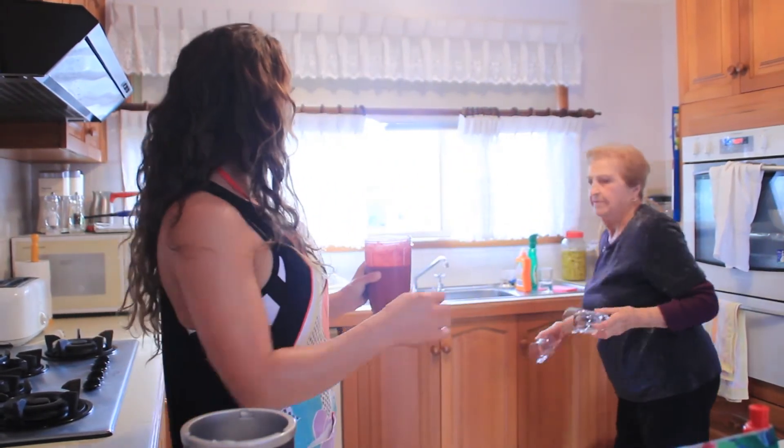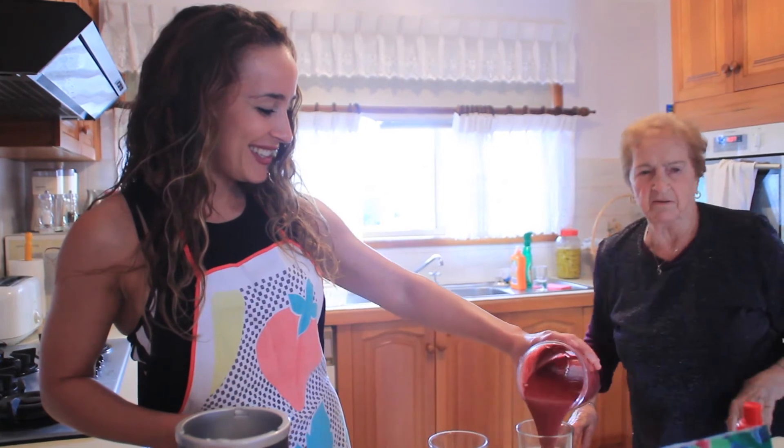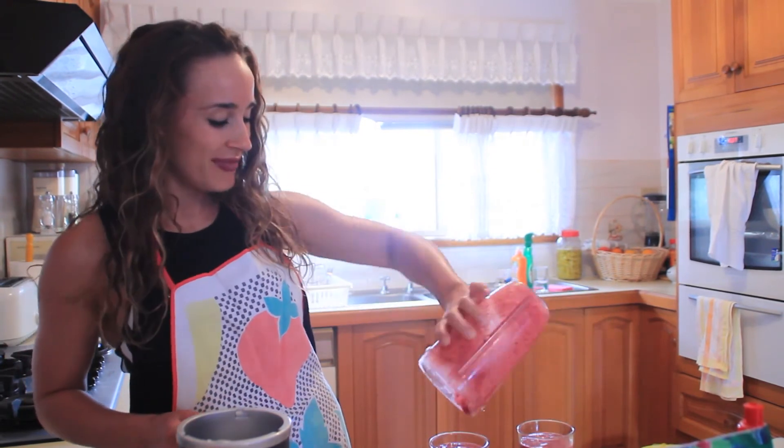I've got a glass here. Oh, you want one too? Here we go. So maybe you can make one for your brother or your sister, or your mum. We've got two there. Enjoy guys — easy after school snack, takes under a minute.